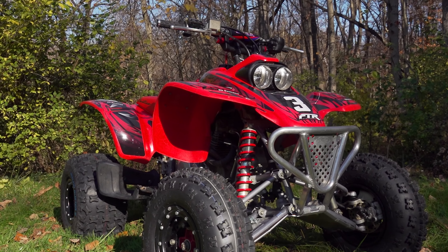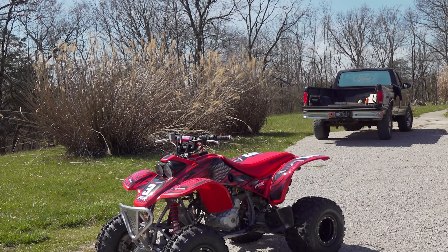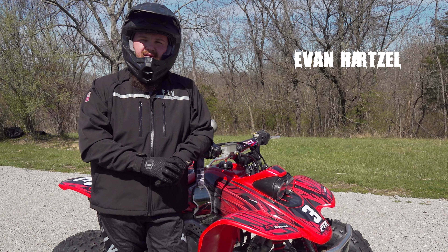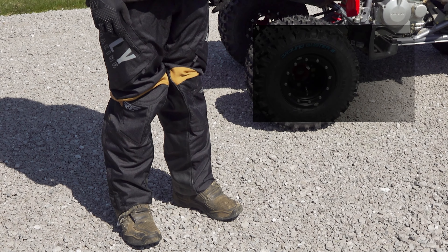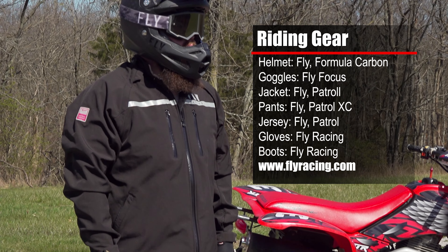The test. Evan Hartzell here with ATV On Demand. Today we're at my private cross-country training track. We're going to be taking out our 400EX that we just redid, take it through the trails, and see if we've built a capable, long-lasting trail bike.